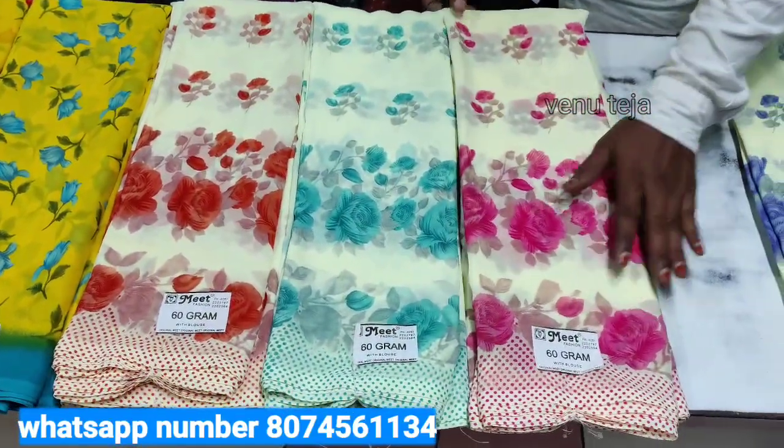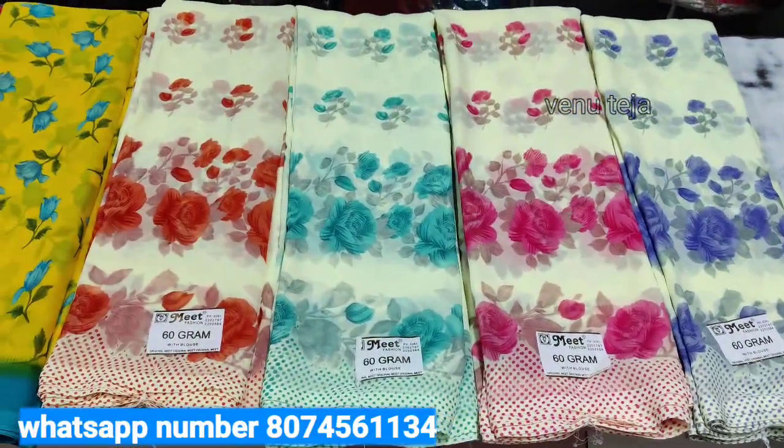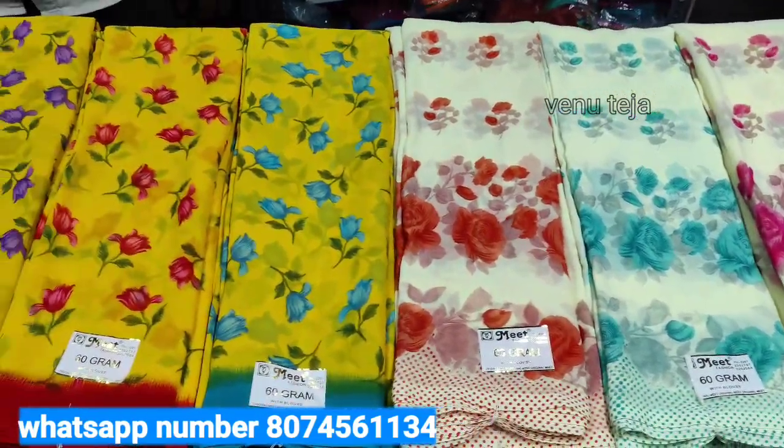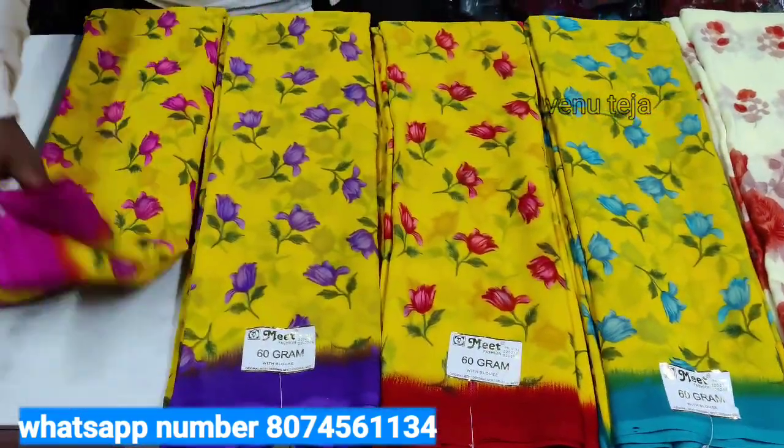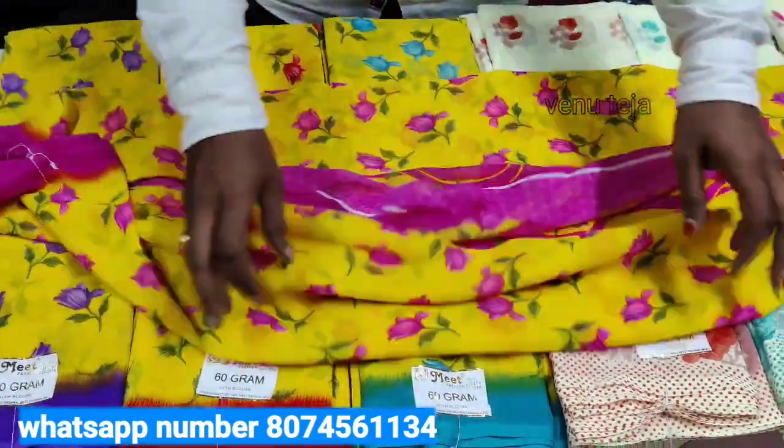Black morphs. Yellow color is very important. Pink color is very good. Pink colour is very fast.